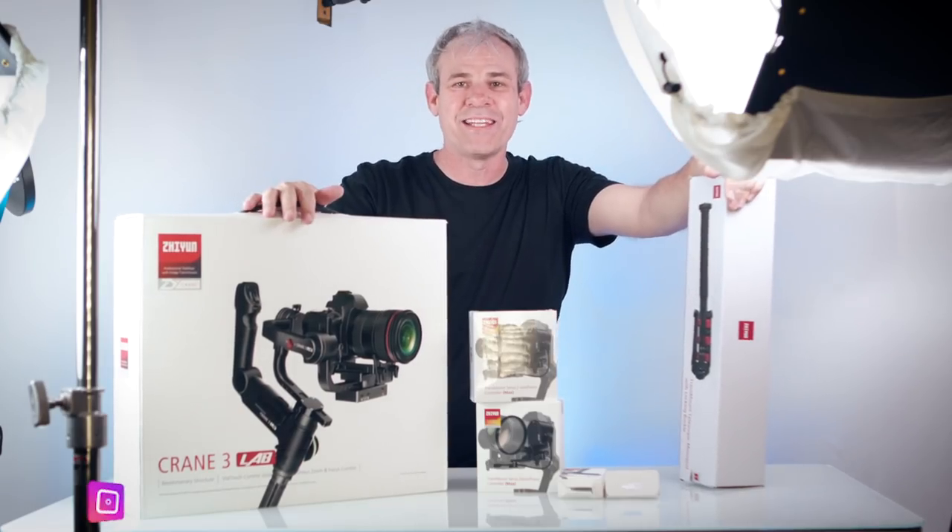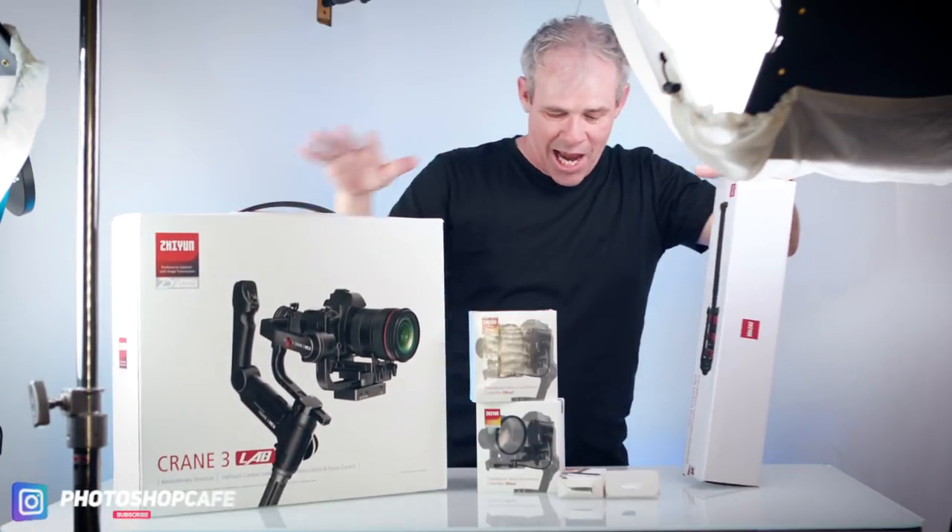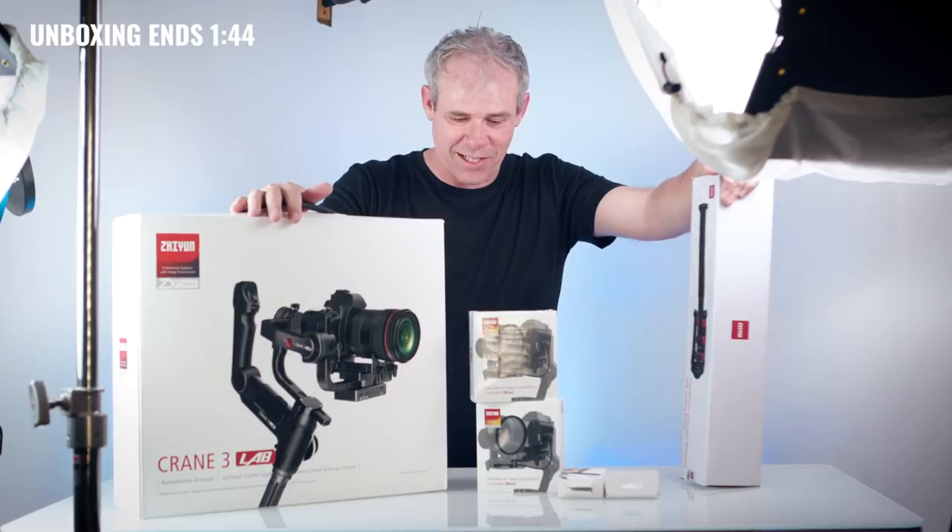For someone like me that loves tech, this is really super exciting. So it looks like we've got the Crane 3 Lab here, and we've got some other accessories that we're going to look at. Let's crack it open and have a look.